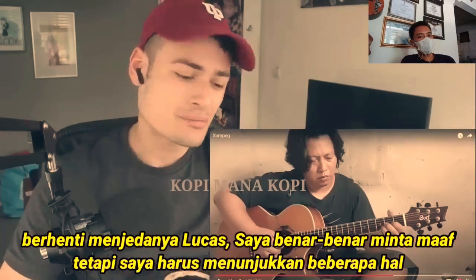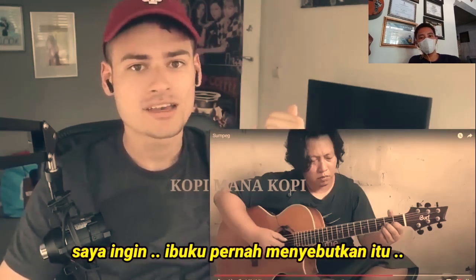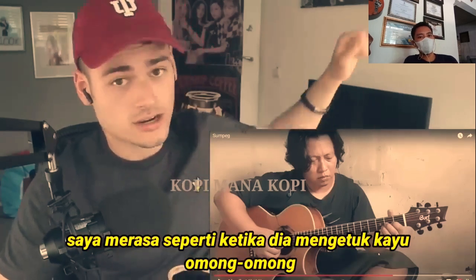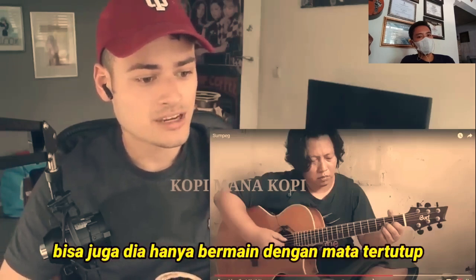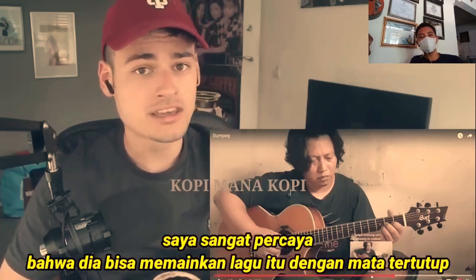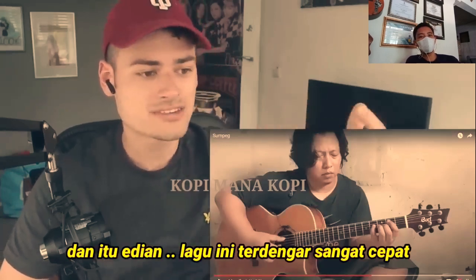Wow, wow, wow, wow. Stop pausing, Lucas. I'm really sorry, but I have to point a couple of things out. I feel like he's connected as one with the guitar. My mom once mentioned that when his mother gave birth to him, he was born with a guitar in his hand. And when he dies — knock on wood — he shall have a guitar with him as well. He could also just play with his eyes closed. I really believe that. And the song sounds really fast paced.